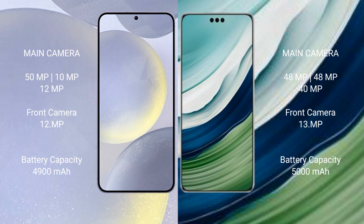The Samsung Galaxy S24 Plus has a 4900mAh battery with 45W fast charging support. The Huawei Mate 60 Pro Plus has a 5000mAh battery with 80W fast charging support.